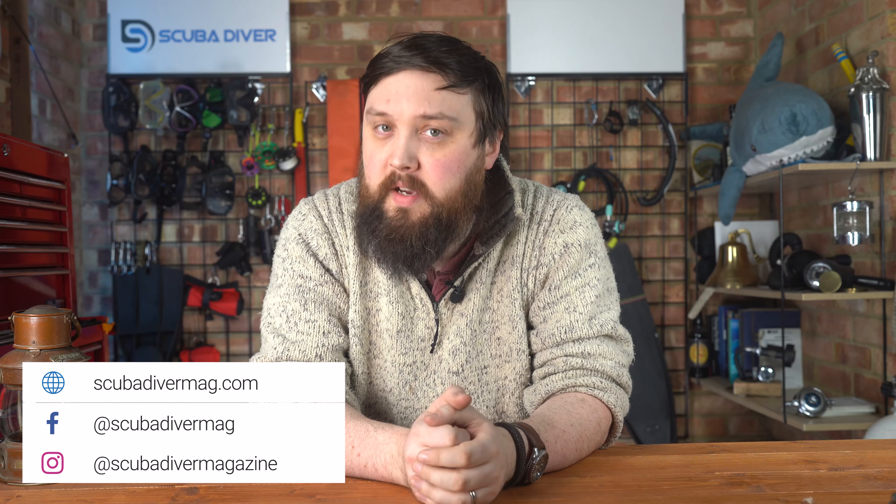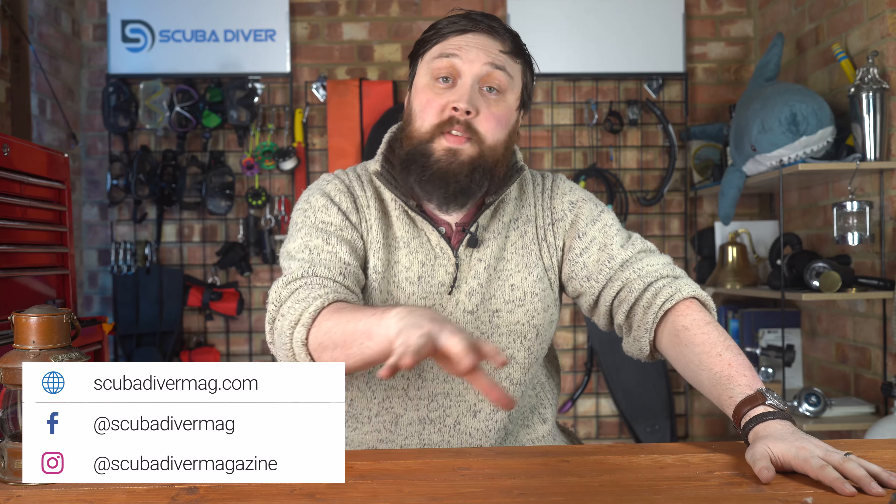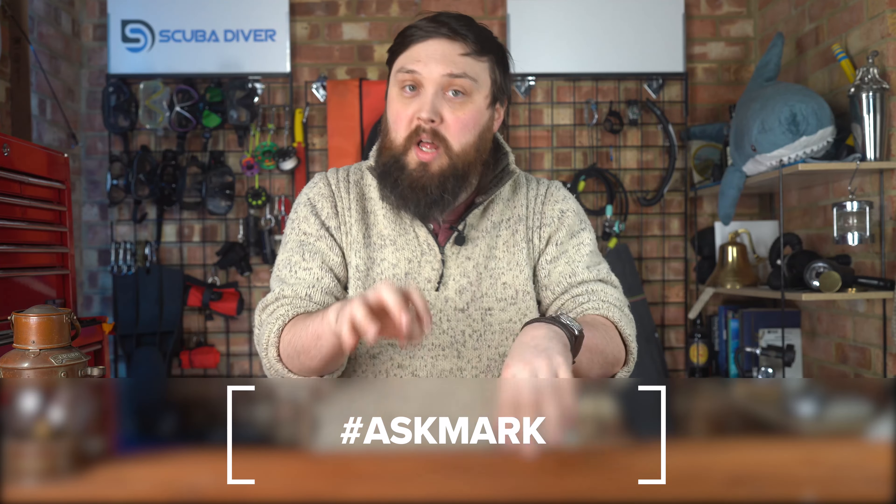Hi everybody. Welcome to Ask Mark, our scuba diving Q&A, where I do my best to answer your scuba diving questions. If you have any scuba diving questions, pop them down in the comments section underneath this video. And if you use the Ask Mark hashtag, it gets yourself and your question featured in an upcoming video. I do my best to reply in text so you get a response as quickly as possible, but if you wait another week or so, you'll get a full blown video.